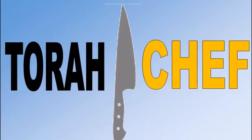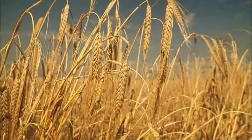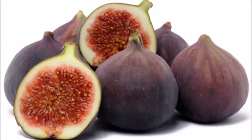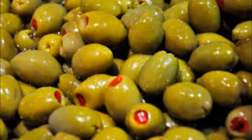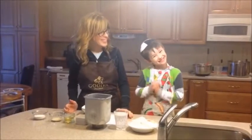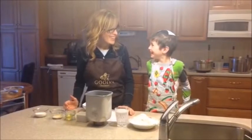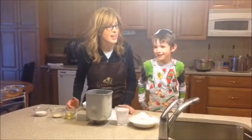Welcome to a special episode of Torah Shelf, cooking with the Shivan Hamina. We're so excited to be here today because we're making something very special. What are we making? Challah. We're making challah. You know why? Because it is Tu B'Shvat.